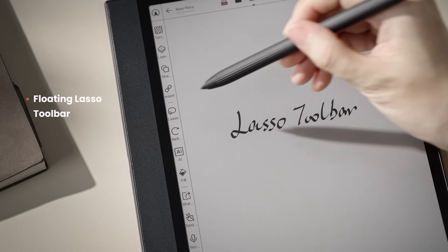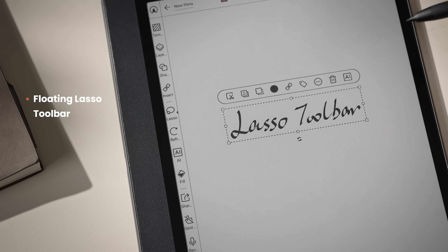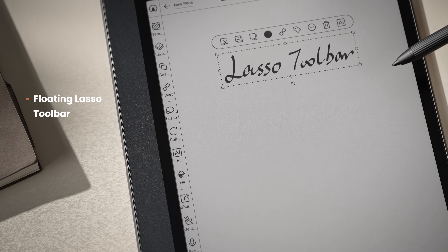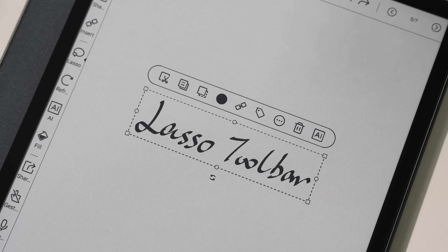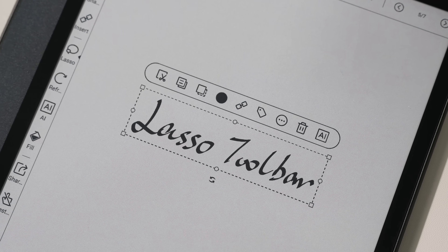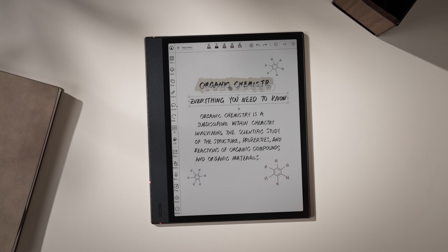With firmware version 4.1, the lasso toolbar now follows your selection instead of staying fixed at the top, so you can access tools right where you're working. It's especially convenient on large screen devices.